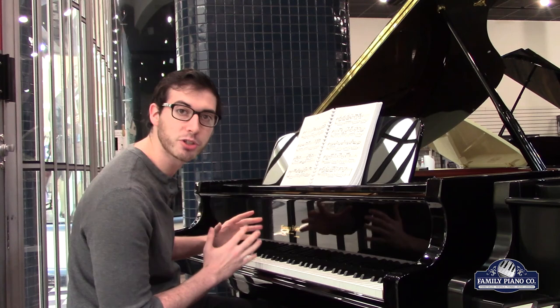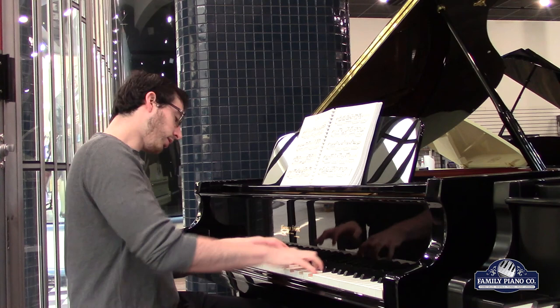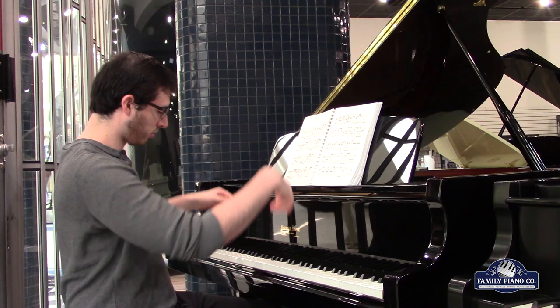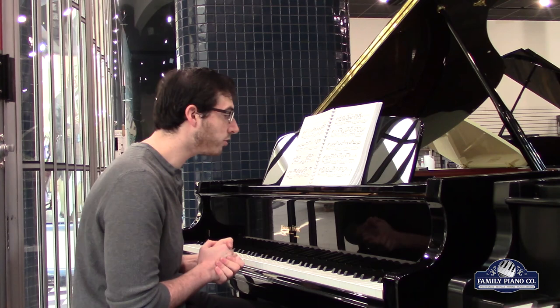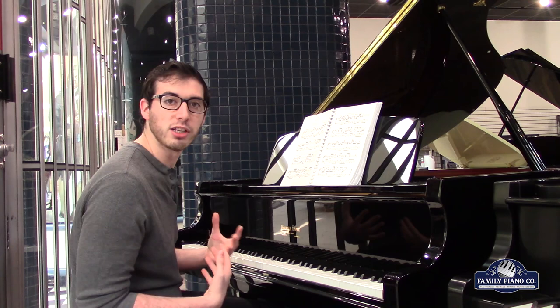It performs to a very high degree and just feels very comfortable all around to play. It would make a really good initial grand piano, or even a really good piano for a professional player. It plays to an extremely high degree, so anyone looking for a nice grand piano with a really lush sound palette is really going to love this one.